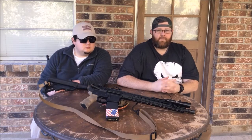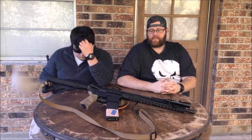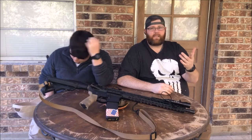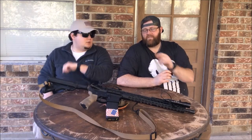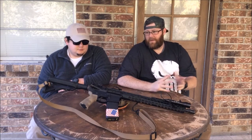I've run everything from 77-grain Sierra MatchKing OTM, 55-grain XM193, SS109 or M855 green tip, all the way down to 55-grain Tula. It runs it all. It eats everything and it's accurate enough with everything, so that's always a plus.